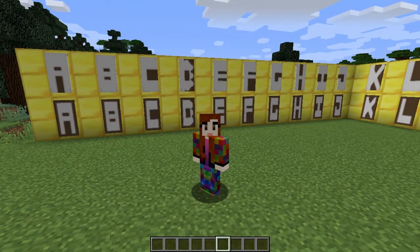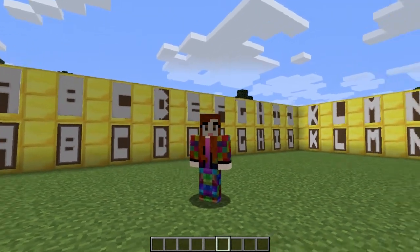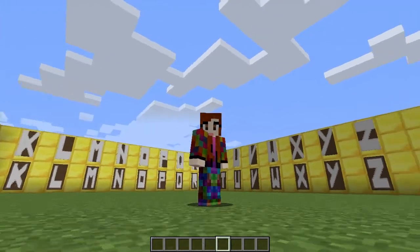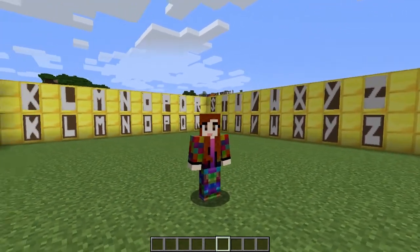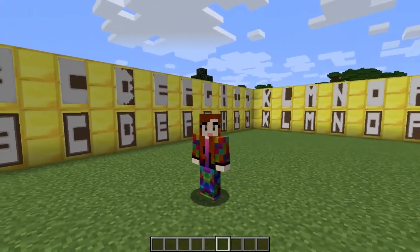In today's how-to I'm going to show you how to put letters on banners. If you want to do a specific letter, please look in the description where there will be a timestamp for each letter. This is going to be a very easy, simple how-to.